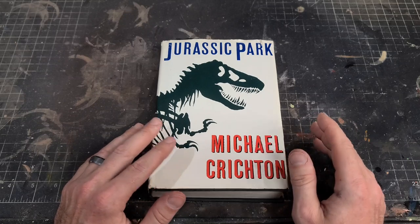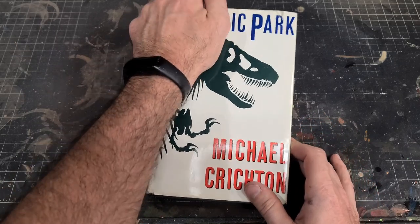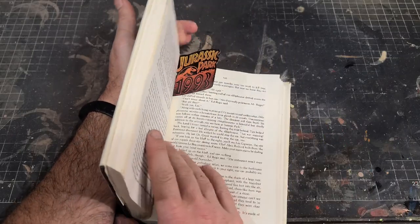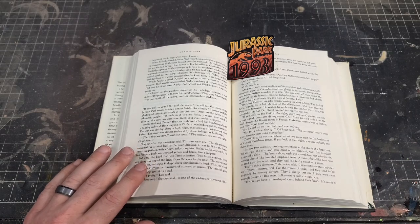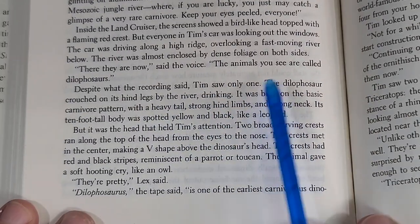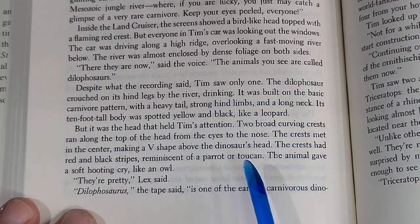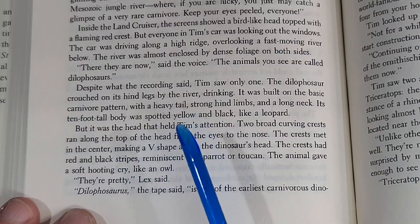Now most of you know that the Dilophosaurus that appears in the film looks completely different than the one that's in the novel. So to get an idea of what I'm going to need to do for this repaint, I'm going to turn to the chapter in the book where Crichton gives us a brief description of the dinosaur when the JP team are out on the tour.